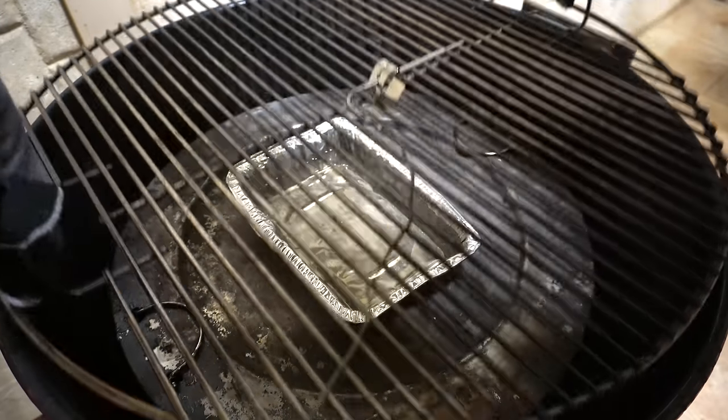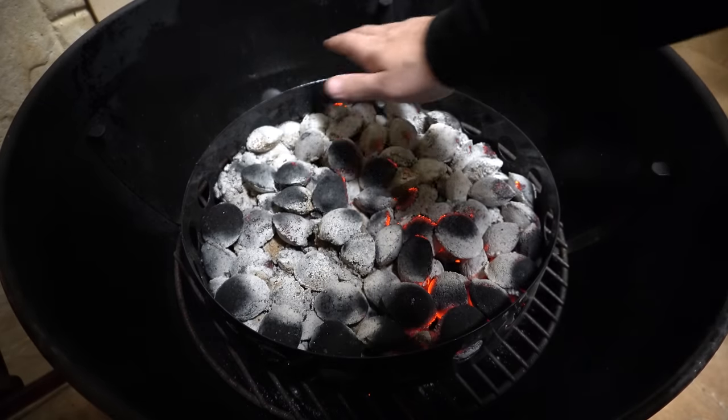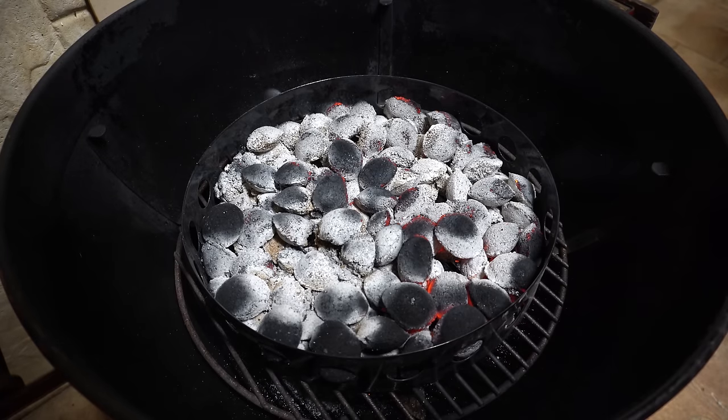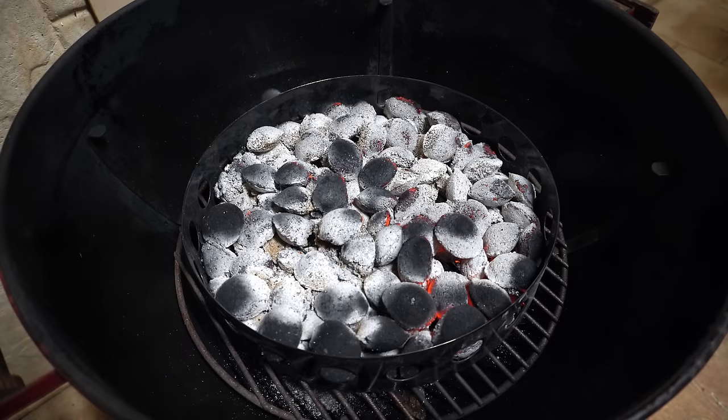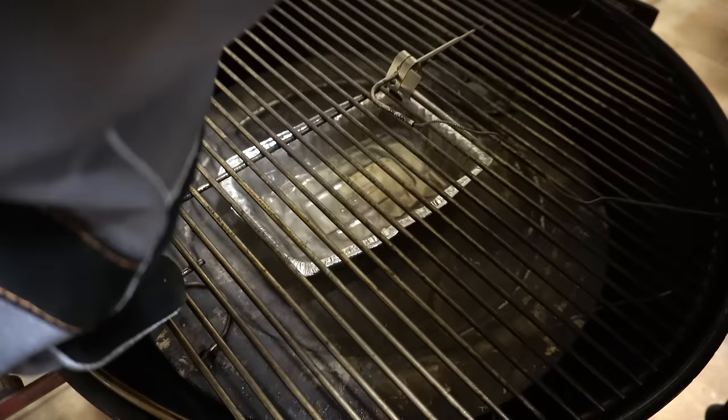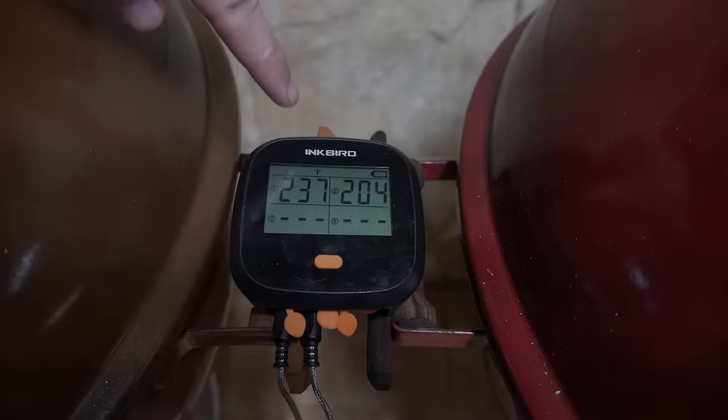The Char Ring is still holding 270°F with quite a few briquettes still going nicely, and a few unburnt ones down at the bottom. I reckon there's still at least an hour and a half to two hours left in there, so you're looking at 12 to 13 hours at minimum out of that setup.